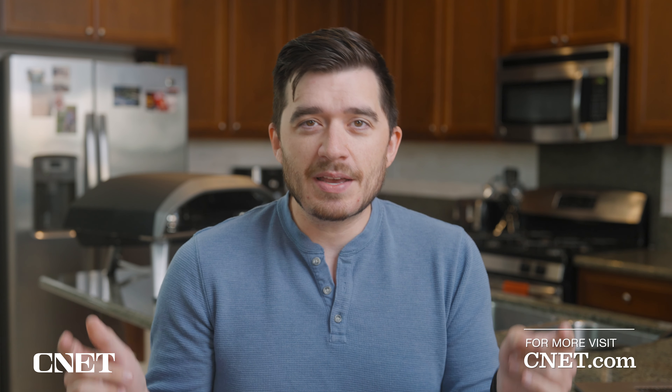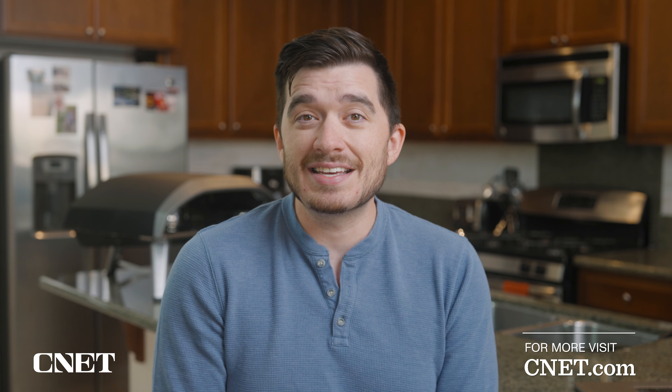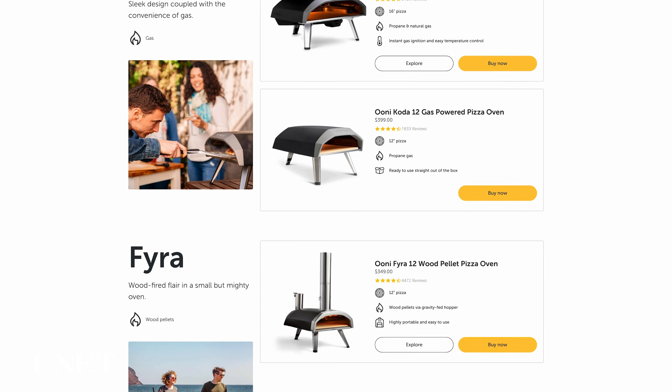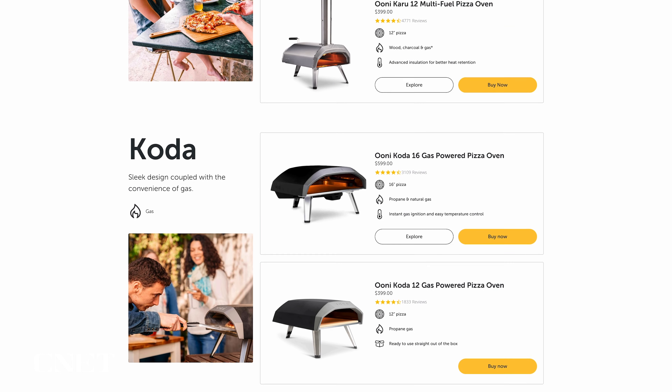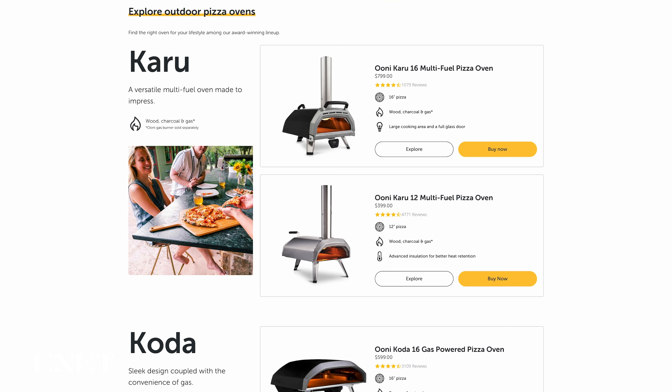This is Owen, and I have been using the Ooni Koda pizza oven for a little while now, and I am pretty excited about it. We're going to talk about the design of this thing, just how good the pizza was, how much it costs, and a couple of things I wish they would have done a little bit differently. Keep in mind that this is only one of five different pizza ovens that Ooni makes, and we're going to be focusing most of our attention on the Koda 16.